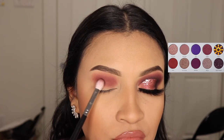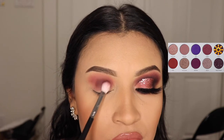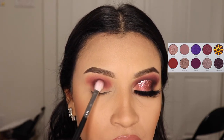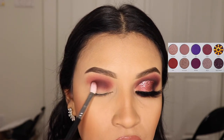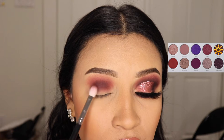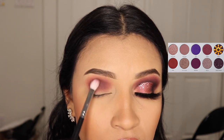Next I'm going to be using the shade Mystic and applying this all over my crease. As you can see this color is darker, so we don't want to go above the shade Sparks and cover it up. Just blend it on your crease and remember to use small amounts of eyeshadow.